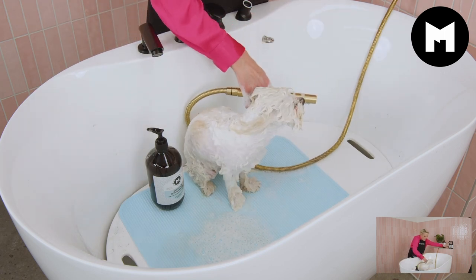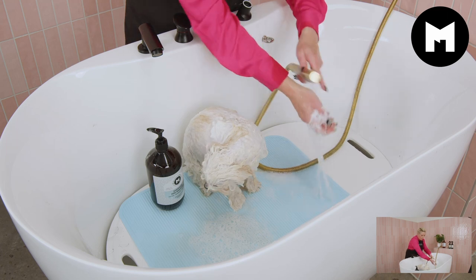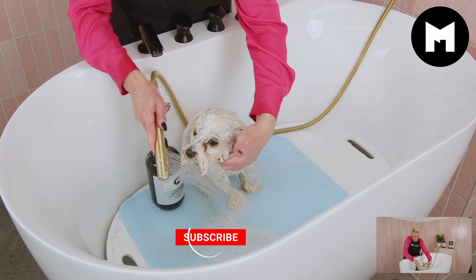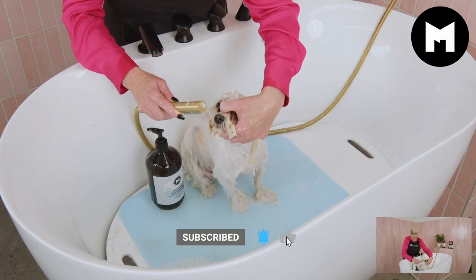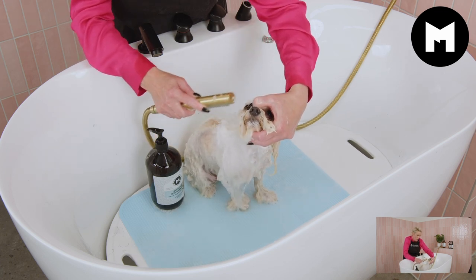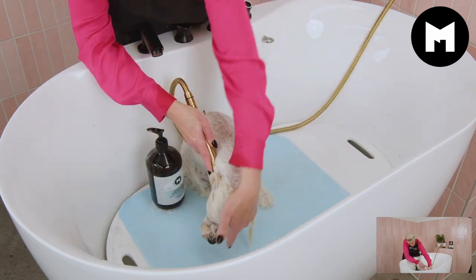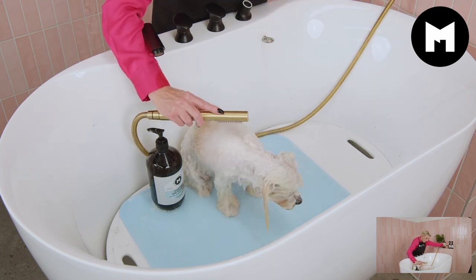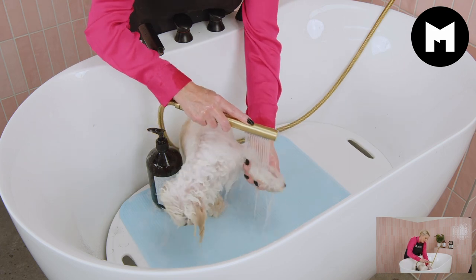Now we're going to rinse the first lot of shampoo off. Like I said, we're going to begin with her little face first, then just a gentle flow of water. When I rinse her body I'll turn the water up a little bit, then work it down her little legs.